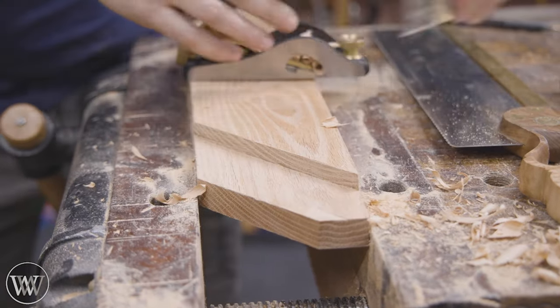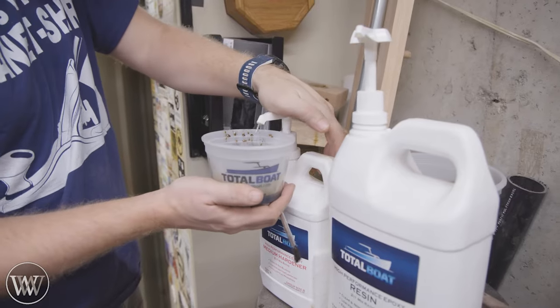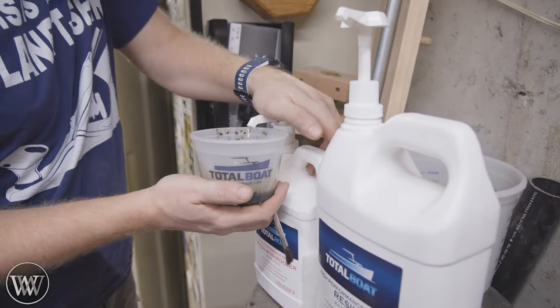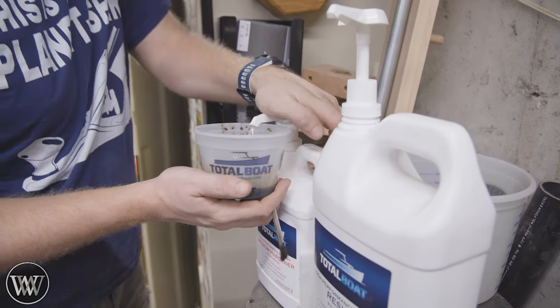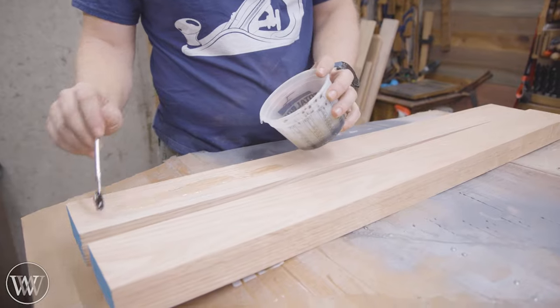I want to make sure these cheeks are nice and flat, so I can come in with the rabbet plane. I don't use this very often, but every now and then it's great for rabbets and shoulders. Sometimes I'll come in with a router plane, but for really big tenons like this, the rabbet plane is definitely the way to go.